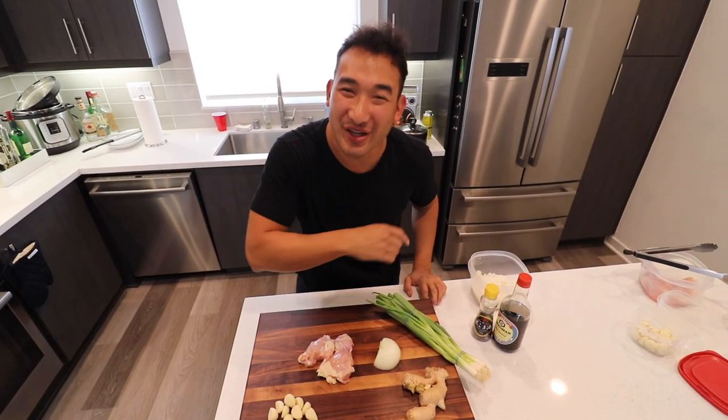Yo, what's up everybody? We are gonna be learning some English cooking slang today. This is how to speak American.